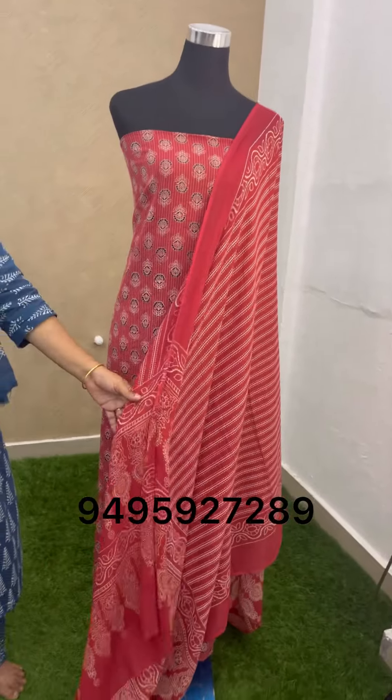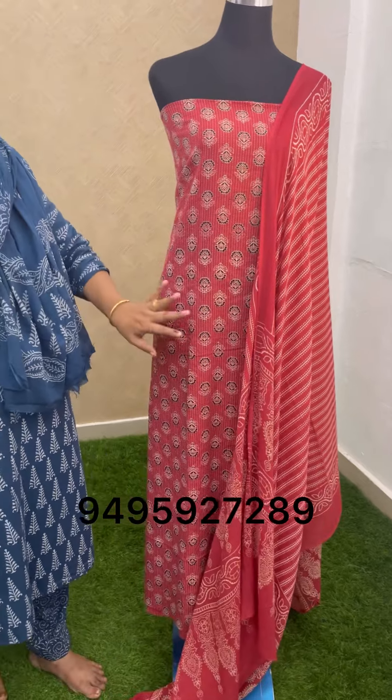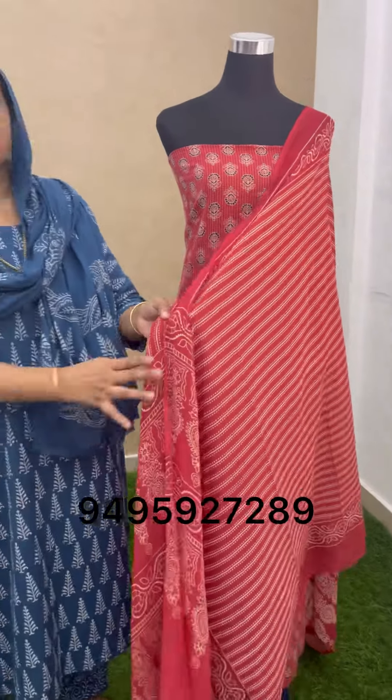This is the length — 47 length. This is a 42-43 width. This is a 2.3 width.